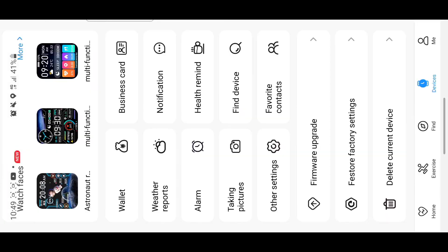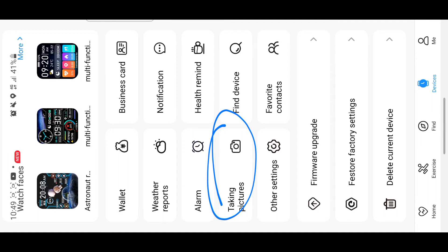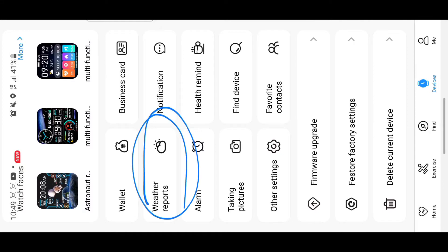In the alarm section, you tap add and set an alarm — when that time comes, your watch will vibrate. There's also a 'take a peek' feature — it's a camera function where you tap your watch to take a photo remotely.